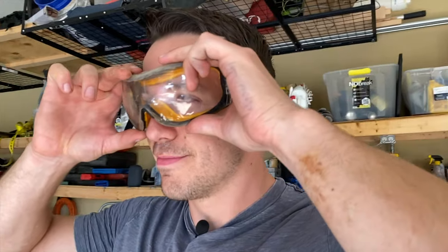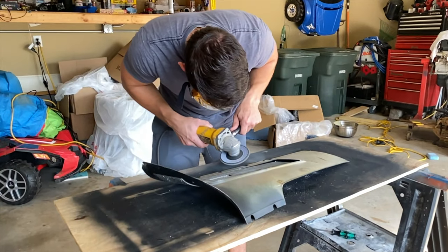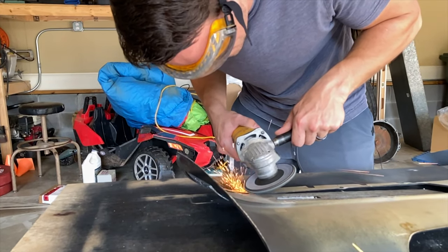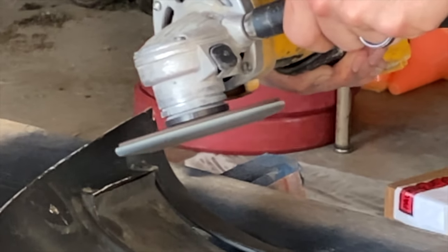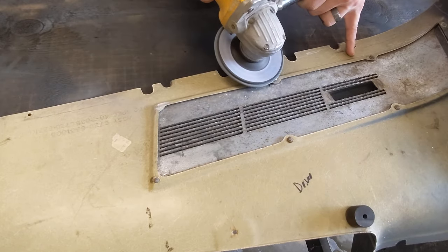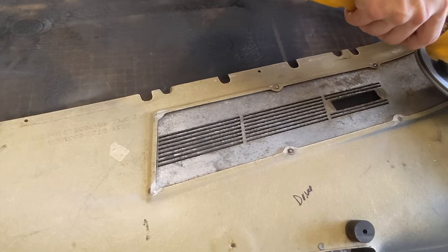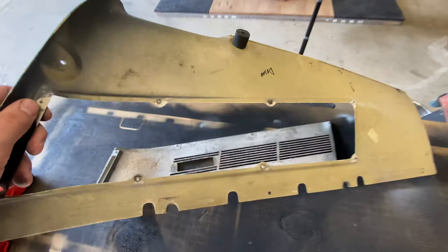Whenever you're running one of these, please be careful. I completely messed up my eye once — got some metal in it. Safety glasses don't cut it. Wear goggles, a face shield, or something even better. This little flat disc did great work — popped the top off all these rivets, so now we can try to get the plate off. It pops right out.